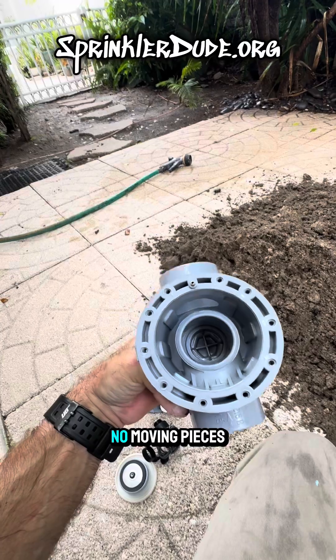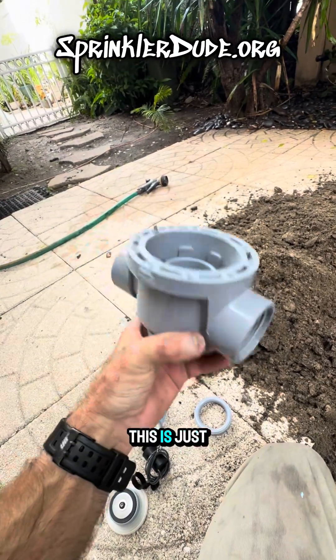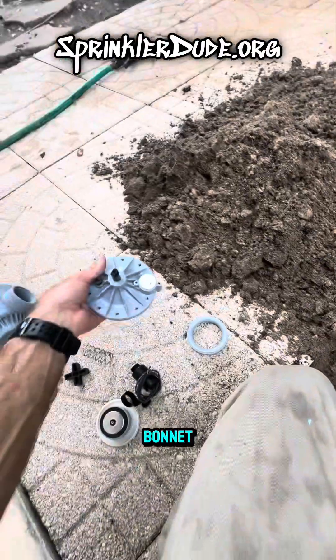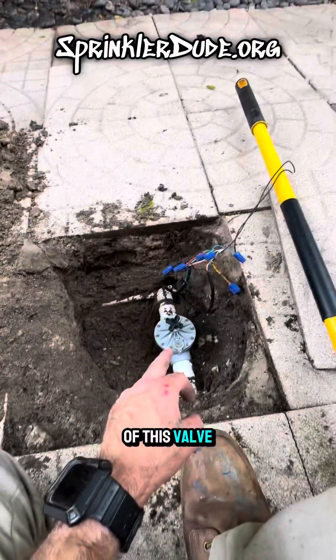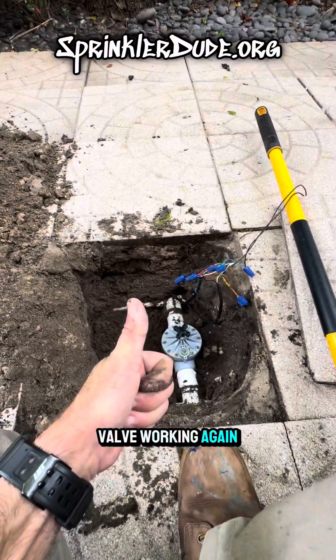This part has no moving pieces with one exception — that plug. Other than that, nothing else moves in here. This is just the bottom half of the valve. We're going to be replacing the bonnet, the spring, the handle, the solenoid, the collar, and the diaphragm of this valve. And we're going to put all of these parts in there and get this valve working again.